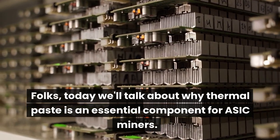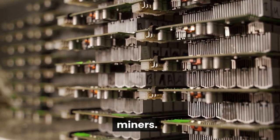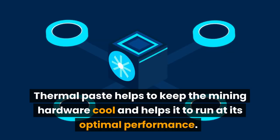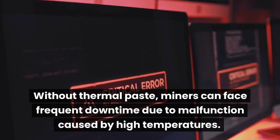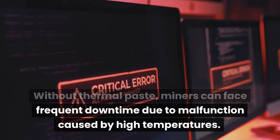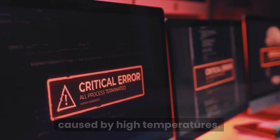Folks, today we'll talk about why thermal paste is an essential component for ASIC miners. Thermal paste helps to keep the mining hardware cool and helps it to run at its optimal performance. Without thermal paste, miners can face frequent downtime due to malfunction caused by high temperatures.